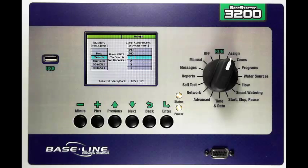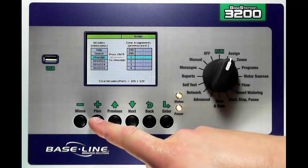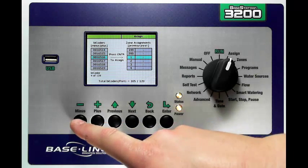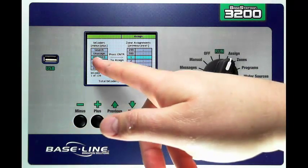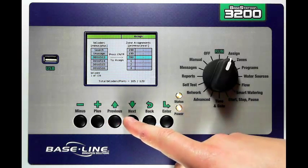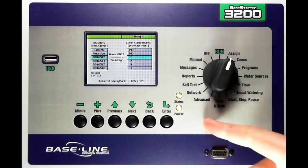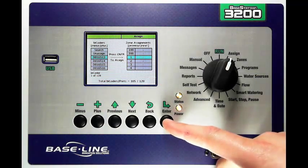When the controller is done searching you'll see a list of bicoders. I can go through and scroll these by pressing my plus and minus keys to move up and down in the list. To assign a zone I simply highlight the bicoder serial number that I want to assign and move up and down in my zone column to select the zone. In this case we'll assign this serial number to this zone number and to do that I press Enter.